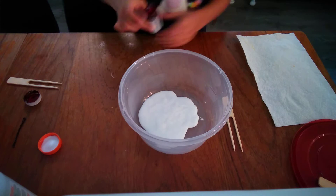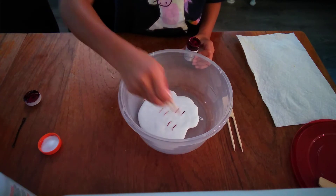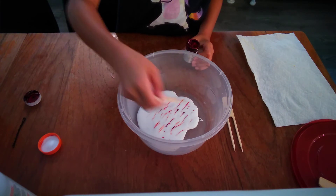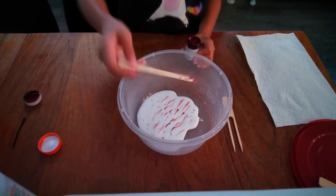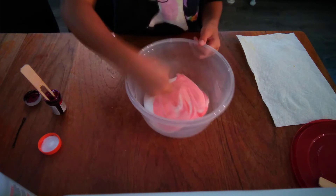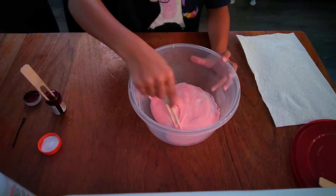Now you want to add in your food coloring — it can be any color. I want mine to be sort of pink, so I'm just going to put a little in. If you want to add more after you mix it, that's okay. If you add lots of food dye it will be dark. Now mix it until it's all dissolved — mix all the food dye before you add your activator.